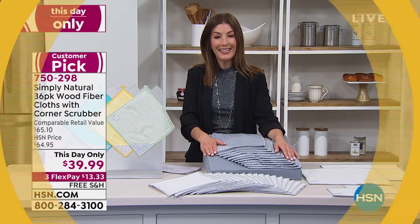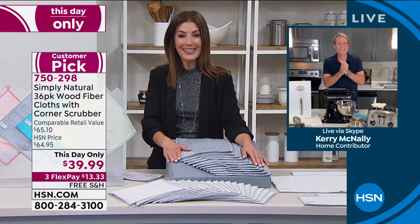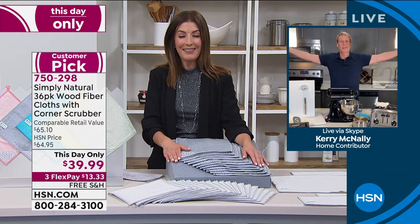My buddy Kerry McNally is here. Let's check in with Kerry McNally's holiday home. Kerry, happy holidays — good to see you.